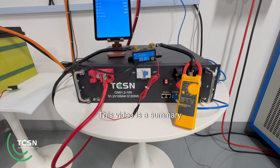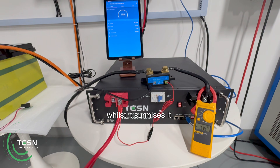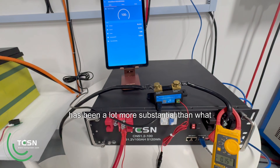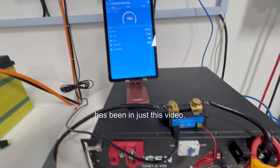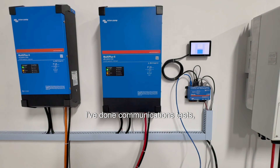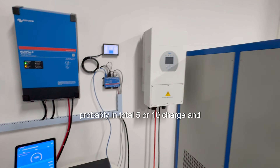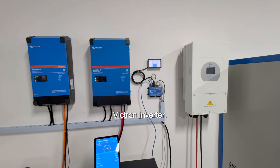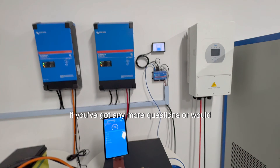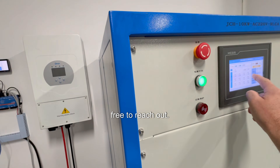This video is a summary of my findings testing the CN51.2, and whilst it surmises it, the testing I've done has been a lot more substantial than what's been shown here. I've done 1C charges and discharges, communications tests, and probably five to ten charge and discharge cycles in total using a load bank and a Victron inverter — and overall I think it's an impressive battery. If you've got any questions or would like more information, please feel free to reach out.